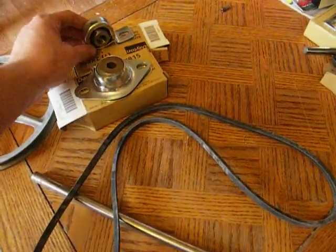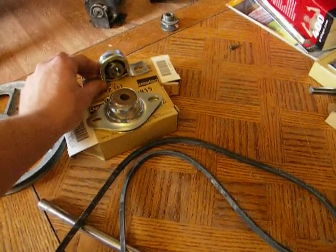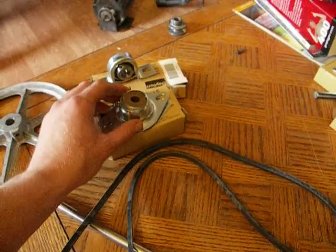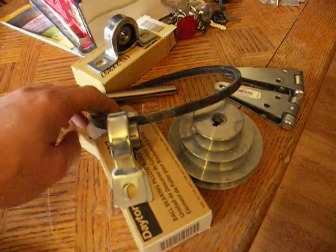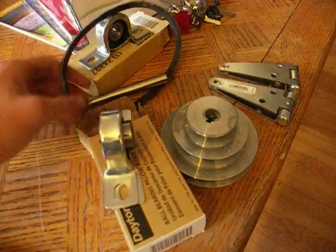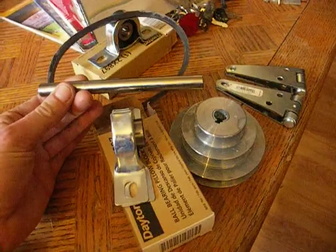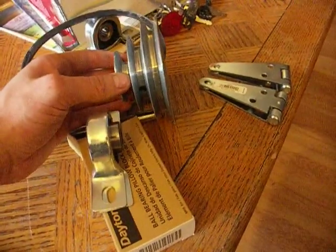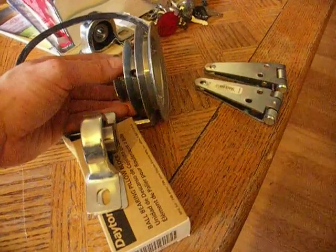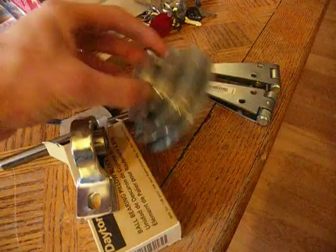You'll need half-inch bearings, two different sets. You'll want a pillow bearing and also a block bearing. For your second pulley system, go ahead and get two pillow bearings, a smaller belt, and another half-inch shaft — this one's only about six inches in length. You'll also want to get a pulley that has dual or triple pulleys on it; this one has three pulleys on it altogether.